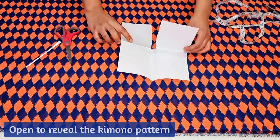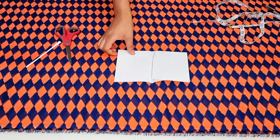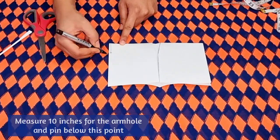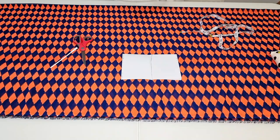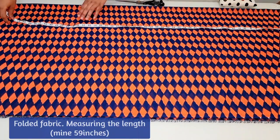Once you've done this, when you open the kimono you get the finished pattern. At this point we would mark the armhole measurements and pin the sides. The exact measurements will be provided during the following steps.